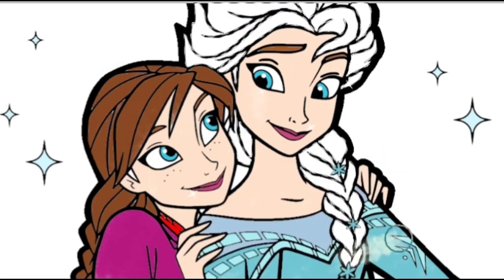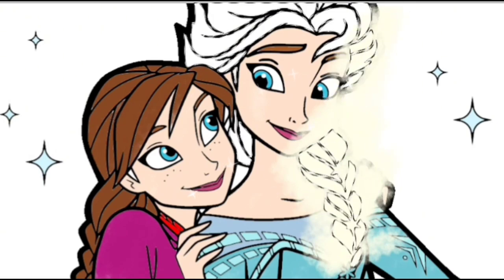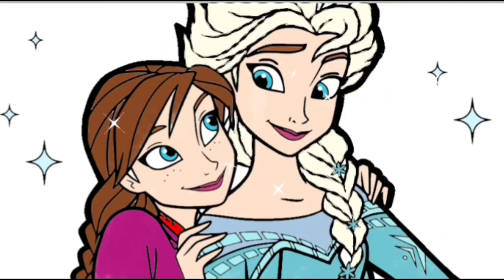And now, we will be coloring Princess Elsa's hair. She has very good hair color. Yes! For the background, we will apply yellow color.